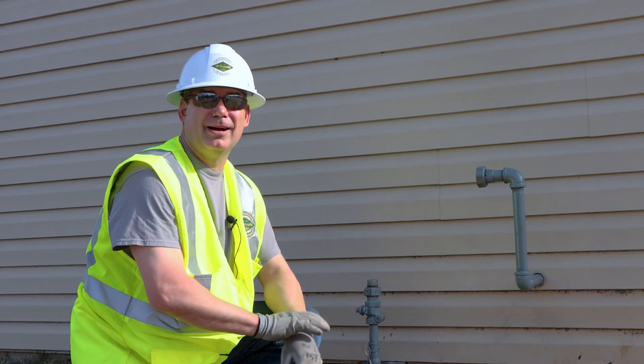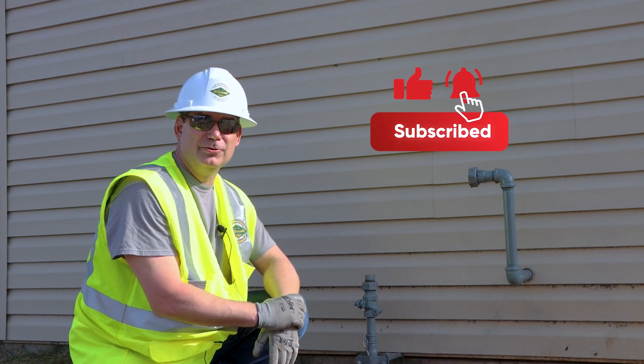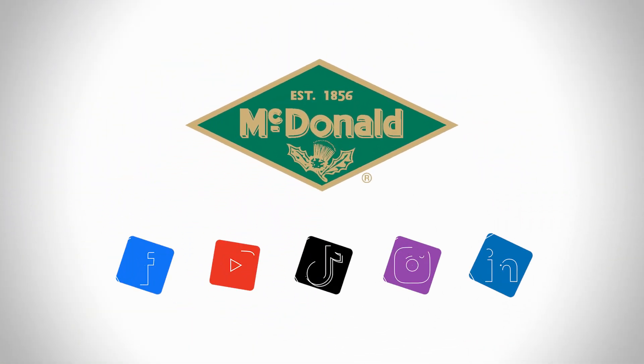Once again, I'm Nate Harbin. If you found this video helpful, give us a like and subscribe to our YouTube channel and follow us on social media. Thanks for watching.